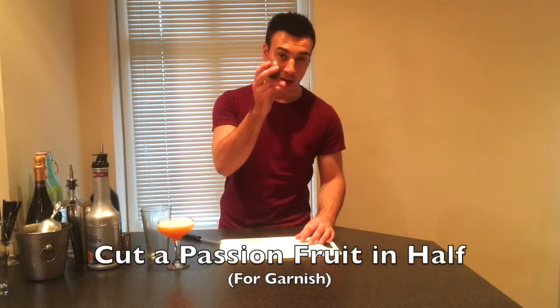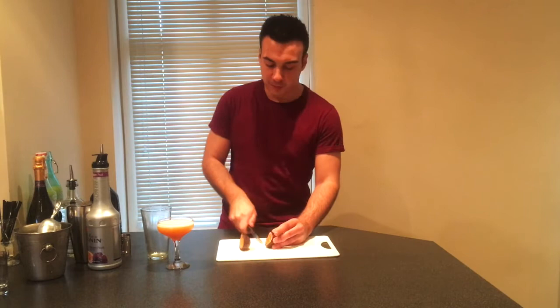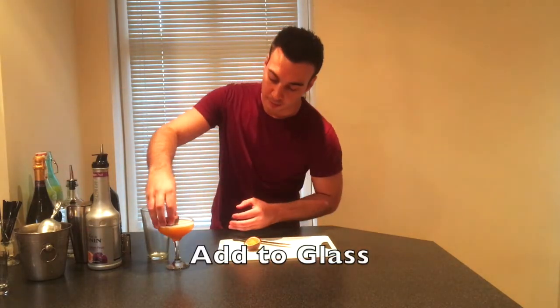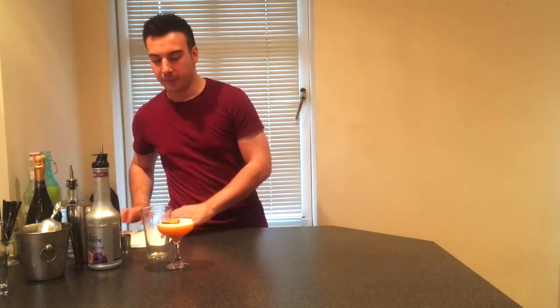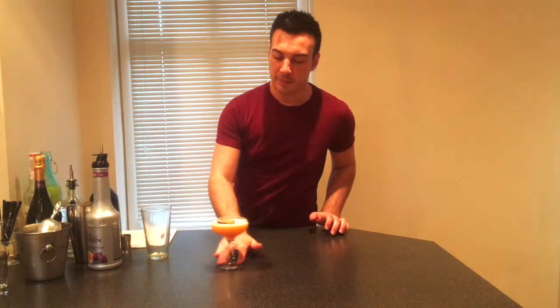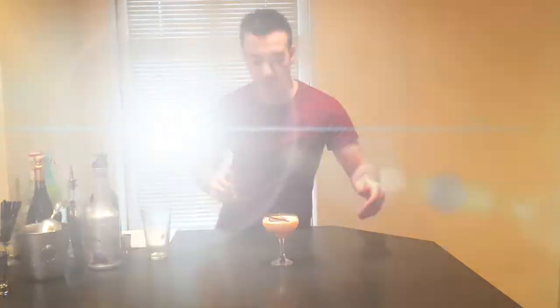Now we need to garnish it. For the garnish we need passion fruit — we're just going to cut the passion fruit right down the middle and pop it in the top like a little floating garnish. Finish it off with a straw on the top.